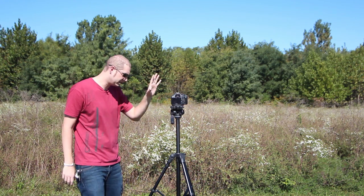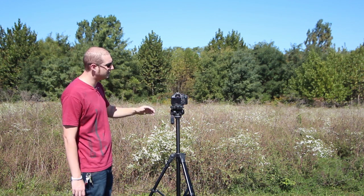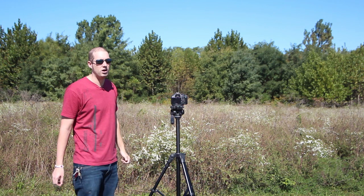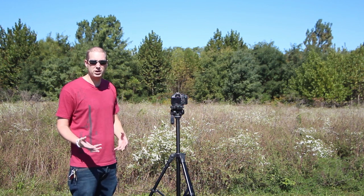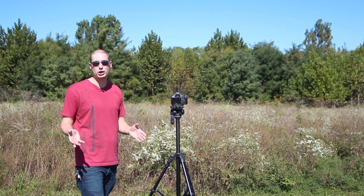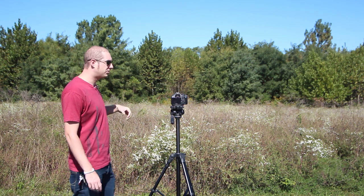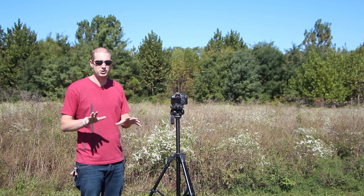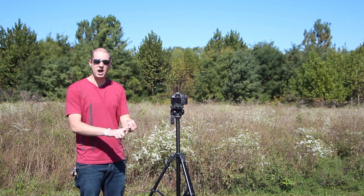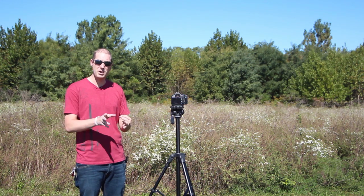I've got my location set up exactly how I want it. I have my lighting on my camera — I've already gone through and set up the lighting. I've got it set on aperture priority, so it's kind of like manual mode in a manner of speaking. I've never tried it in aperture priority, but I've read a lot of stuff on the internet. Everyone says to shoot your HDR time-lapse in aperture priority, so that's what I'm going to be doing.